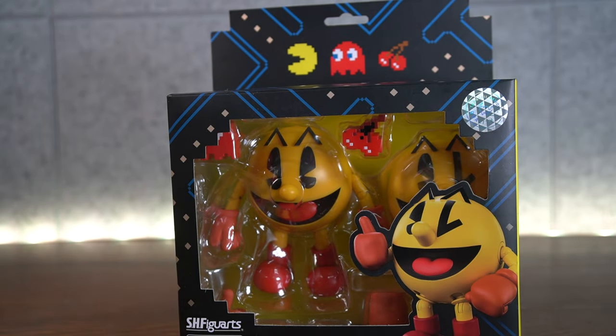Did you know that the original name for Pac-Man was Puck-Man? You'd think it was because he looks like a hockey puck, but it actually comes from the Japanese phrase Paku-Paku, which means to flap one's mouth open and closed. They changed it because they thought Puck-Man would be too easy to vandalize — people would just scratch off the P.